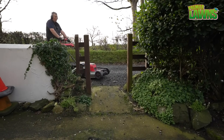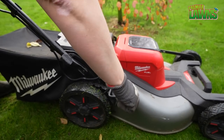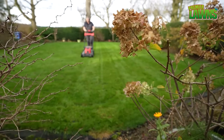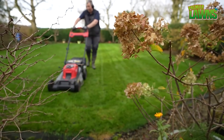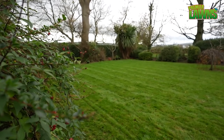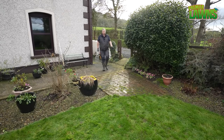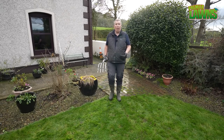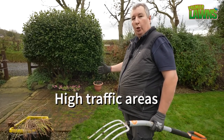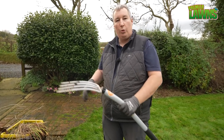Let's go and get the mower out and get this long cut. Welcome back. So today we're going to be focusing on the small things that can make a big difference to your lawn. Areas that get the most wear are the walk-on, walk-off areas and that's what we're going to focus on today. We're not going to bother doing the entire lawn — we're just going to do the worst areas.